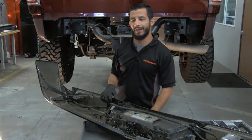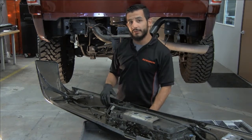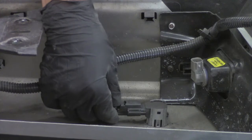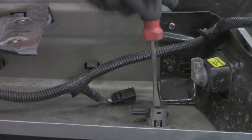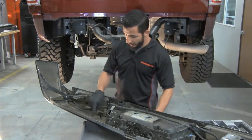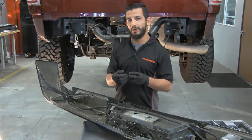Before we install our new bumper on our RAM pickup, some vehicles do come with park assist sensors, and for this particular install, it does. To remove each sensor, first mark each one — they have to go back in the same location and orientation in the new bumper. Disconnect the harness plug, then use a flat head screwdriver to pry the tabs open slightly. Push the sensor through from the face. The housing will also be reused — slightly pinch it on the outside, be careful, and push it down. Repeat the same steps for each one.